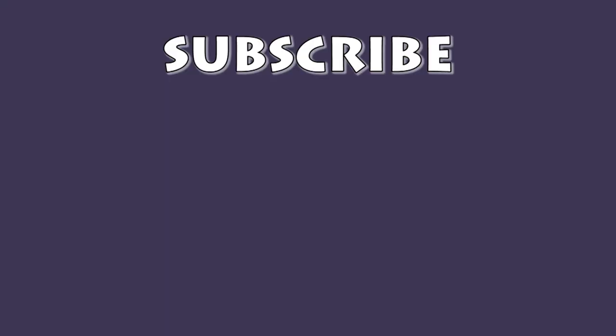All right, guys. Thank you so much for watching. Really, really appreciate you guys — without you guys I wouldn't be here. Thanks so much, and as always, happy fish keeping. Peace out.